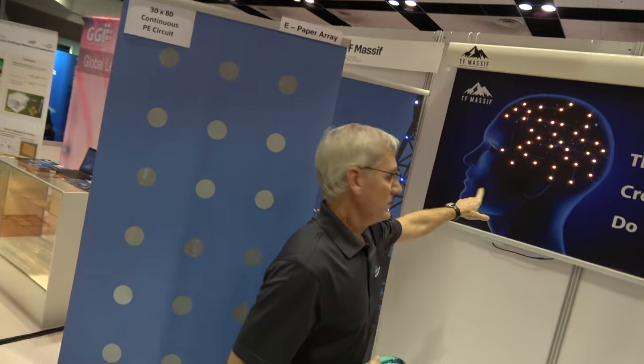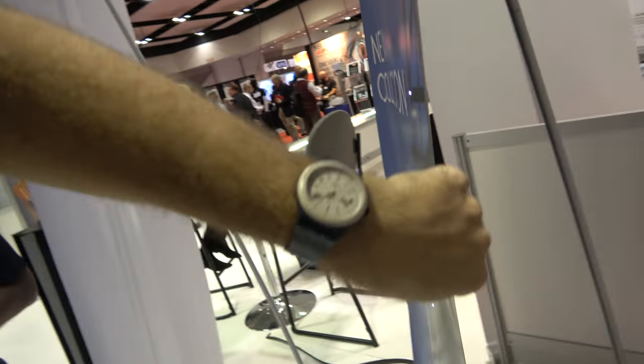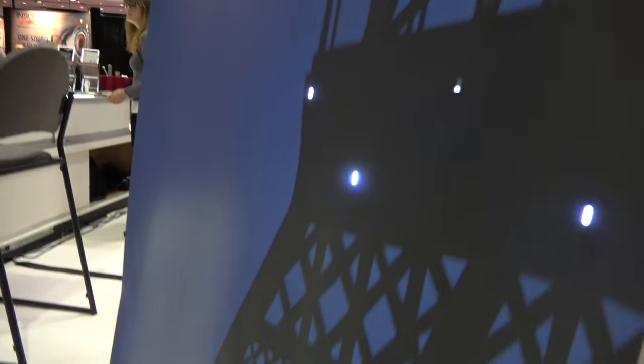Here we have our backplane with LEDs. So right here is LEDs — same concept with a very thin, paper-thin circuit, but with LEDs.